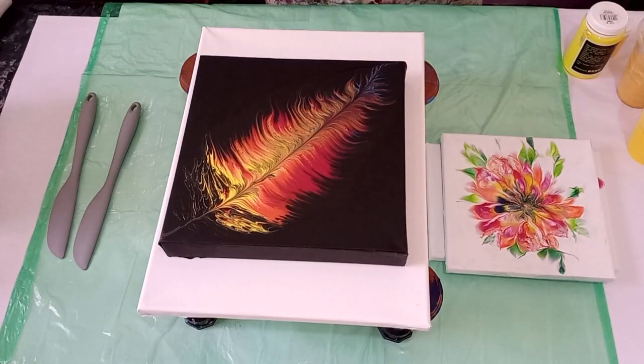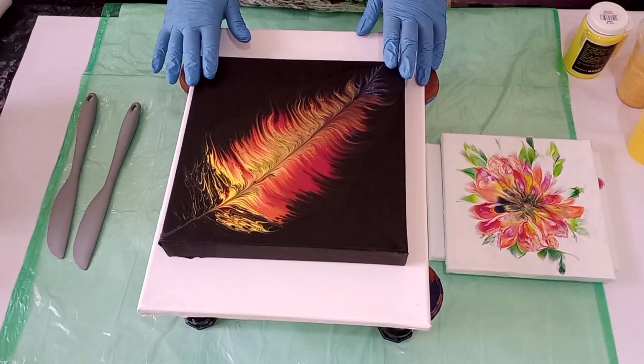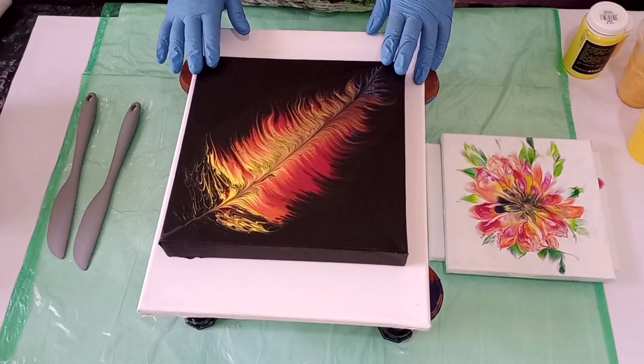Hello everybody, it's Bernadette here, Simply VR at Cape Town. Thank you for joining me again today. Before I get into my third painting of my gemstone inspired series, which will be the citrine, I wanted to just show you the dried results of some of my recent paintings.